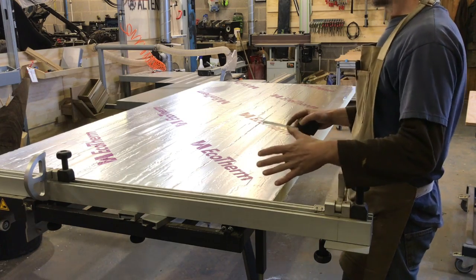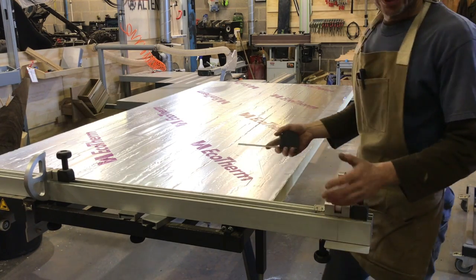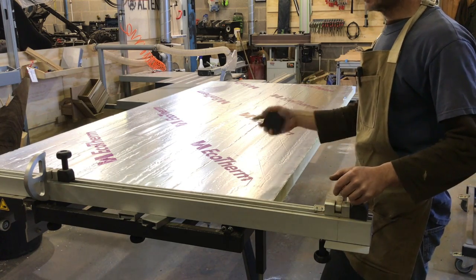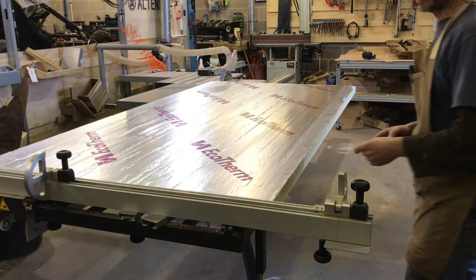I'm going to knock up a quick little oven for a bake which will hold the average to medium dining table. It shouldn't take very long — it's just two sheets of 8x4 and a little sheet on the end to cap it.